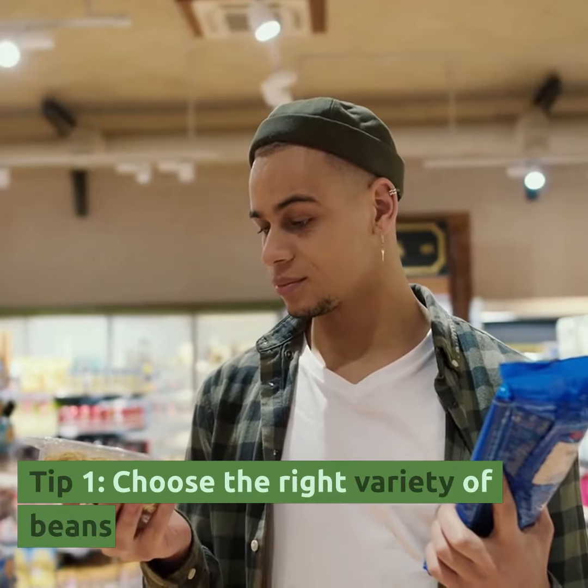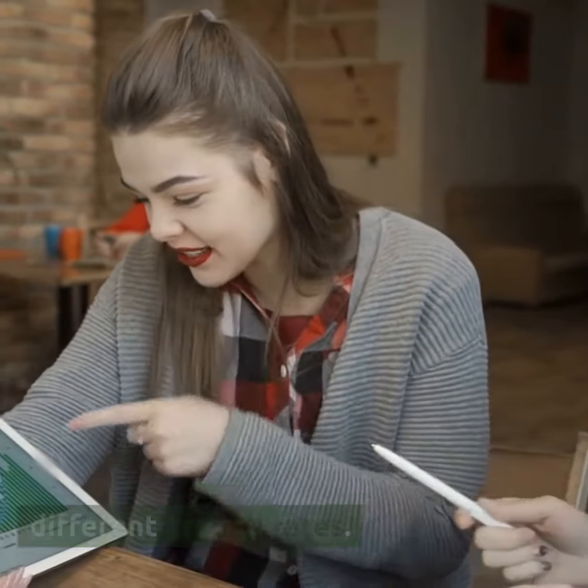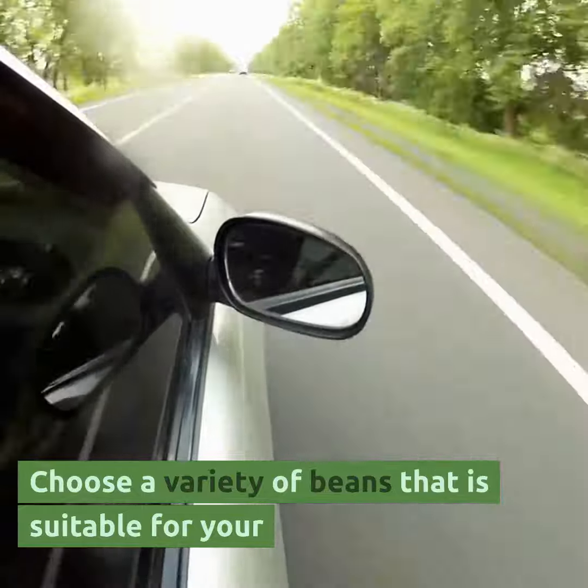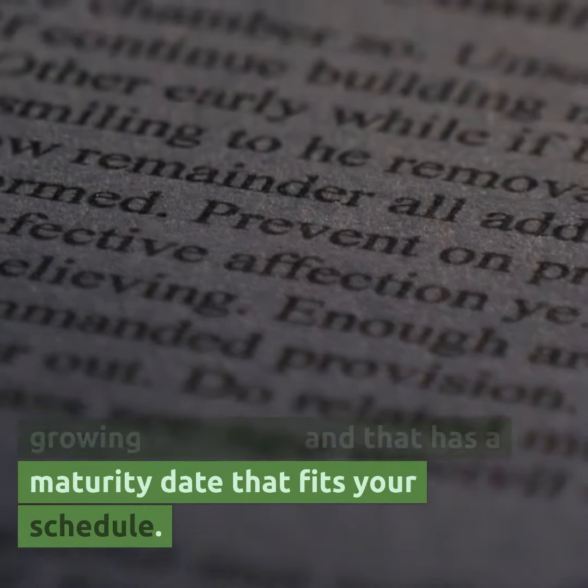Tip 1: Choose the right variety of beans. Different varieties of beans have different growth rates. Choose a variety of beans that is suitable for your growing conditions and that has a maturity date that fits your schedule.